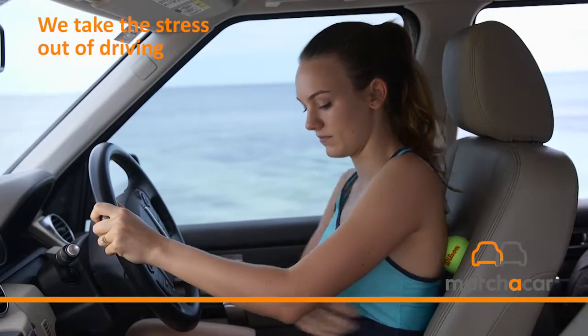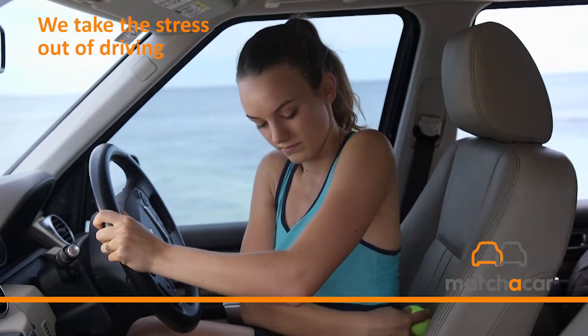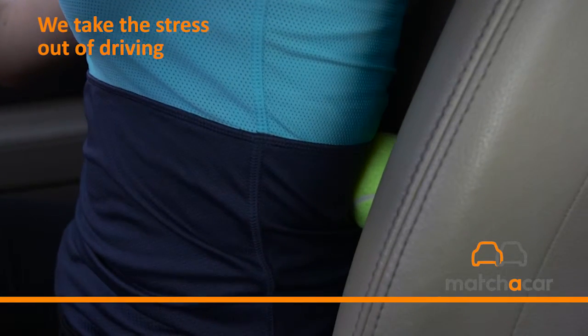Hold each point for 20 seconds and move the ball around to find the next sore spot and simply repeat. For more great tips, follow MatchaCar. Happy driving!